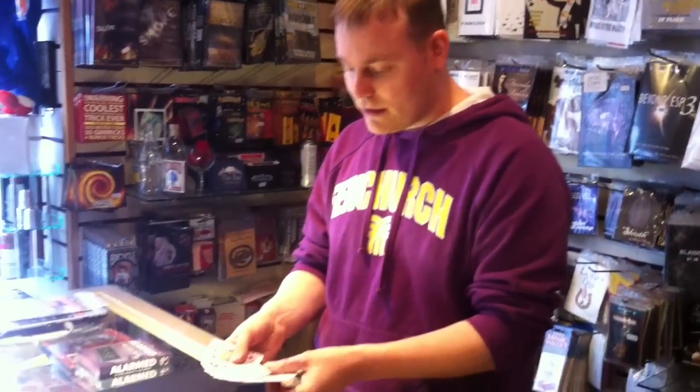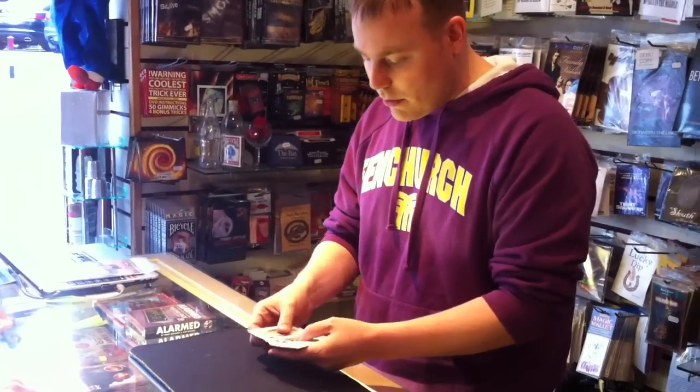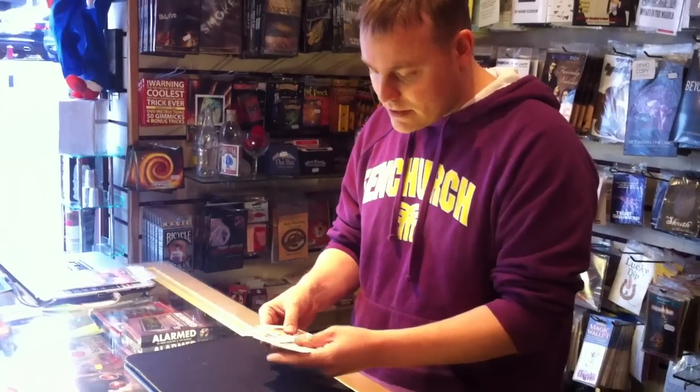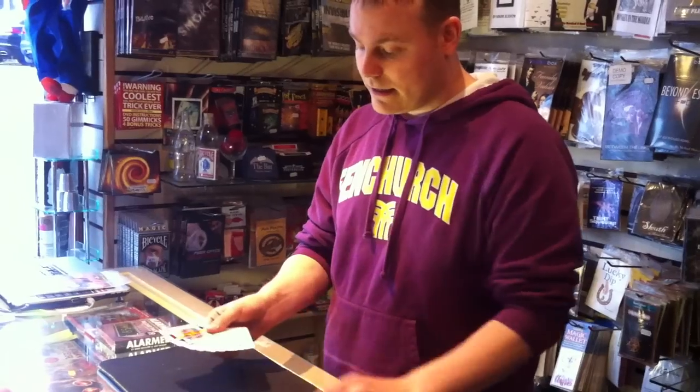What I've got is a group of cards here. What I've done is I've taken the liberty of taking the court cards from a pack of playing cards. What I'm going to do is a simple experiment using the red cards and also the black cards as well. As you can see.